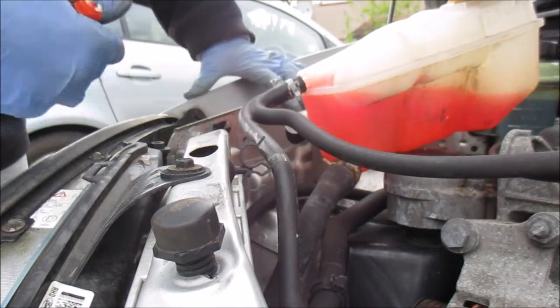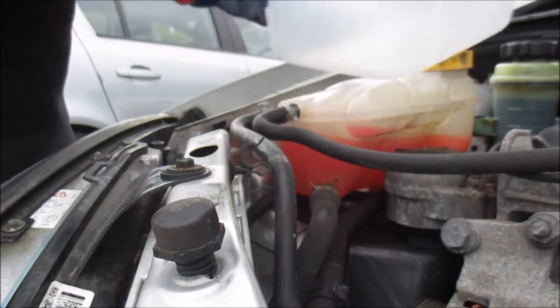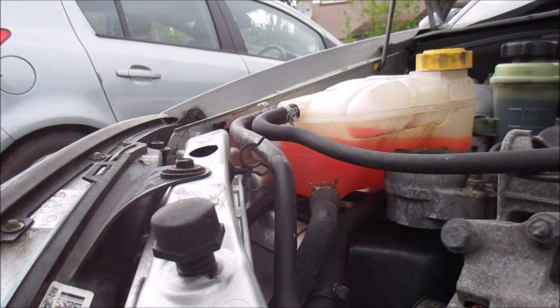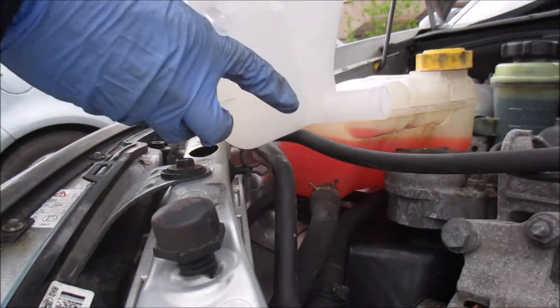I'm going to just take some of the clips off the hoses here to give me a little more flexibility, because what I want to do is empty what's in this container into this other container. You should also put something underneath just to catch whatever leftover coolant you may have. And I've got my new tank here.